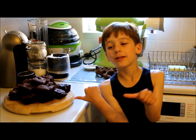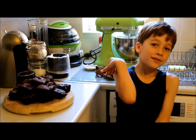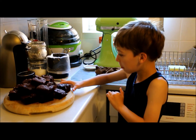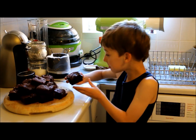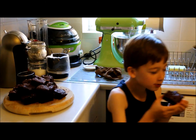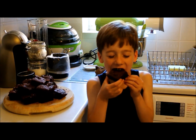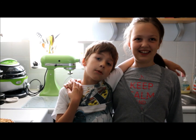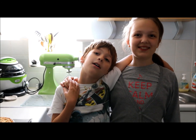This is what it should look like after it came out of the oven. After 10 minutes, get another to cut it. So good! Thanks for watching. Please subscribe.